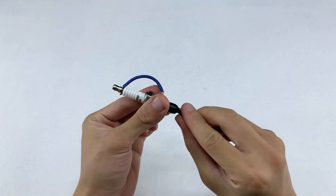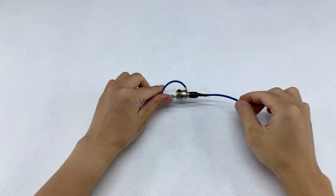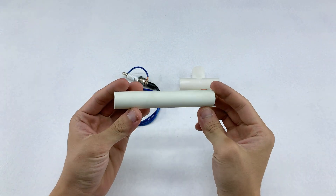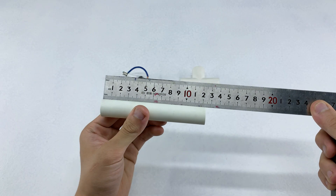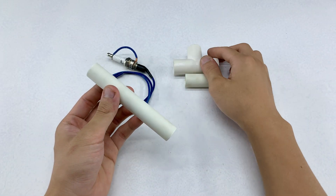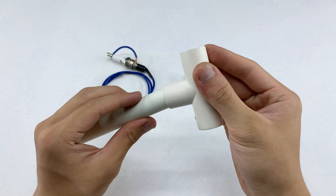I believe the connection is solid. Now let's move on to making the handle with a PVC pipe. These PVC pieces were prepared in advance. Every measurement was planned with intention, so you can refer to the sizes shown on the video screen. Now I'll assemble the PVC pipe with the spark plug and wire, making it into a handheld welding tool.